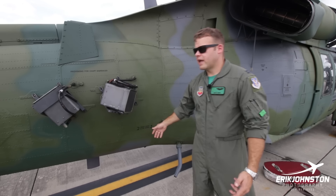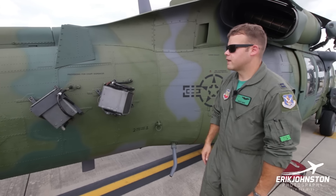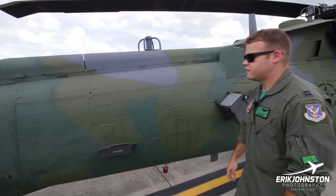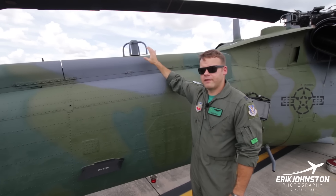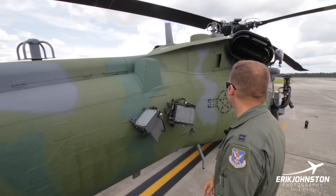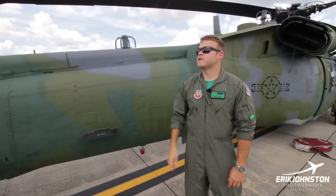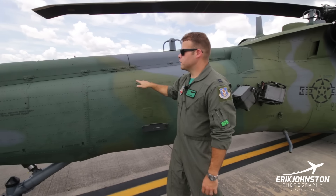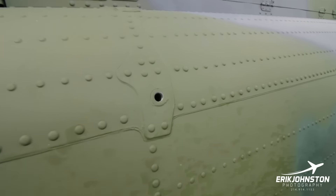Right here is a tie-down strap — when we land on ships we want different tie-down options. Coming down the side of the aircraft we've got the VOR antennas — blade-style antennas for the VOR. This is the cover for the tail rotor drive shaft. The engines transmit their power into the main module, then down the tail rotor drive shaft to the intermediate gearbox, and then up to the tail rotor gearbox, which we'll cover in a little bit.